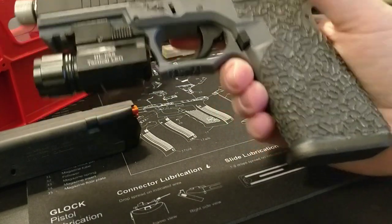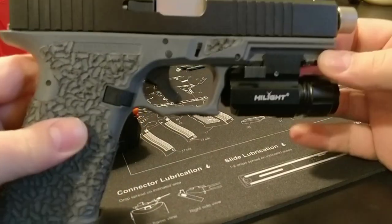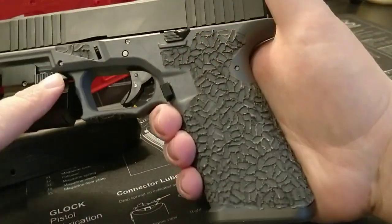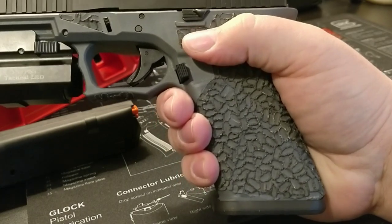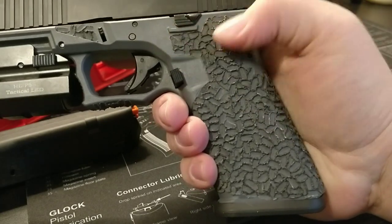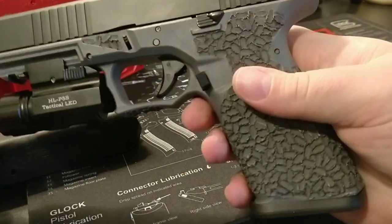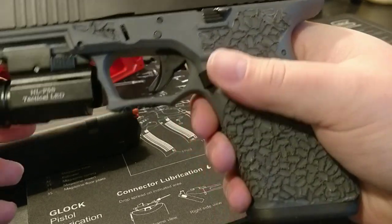This is the Polymer 80 PF940 version 2. I'll give you a parts lineup of what I've got going on. As you can see, this is my first attempt at stippling a grip. The frame is the ReadyMod version so it came smooth. I decided to go with the ReadyMod to try and stipple it myself — it didn't turn out too great. It was my first try though. I'm thinking about ordering another frame with the regular texture.